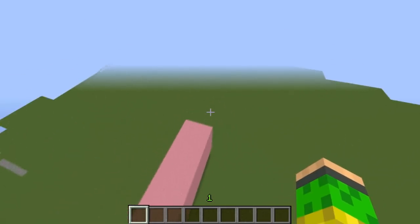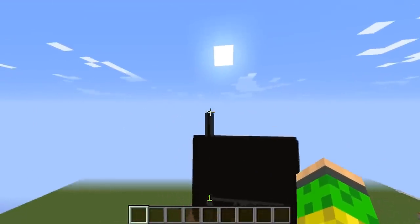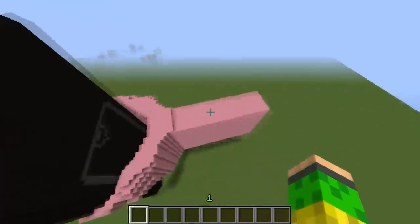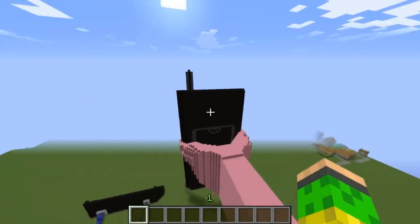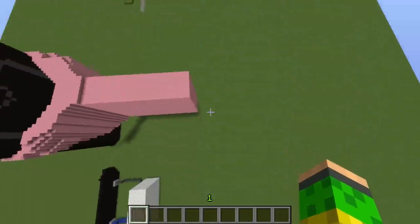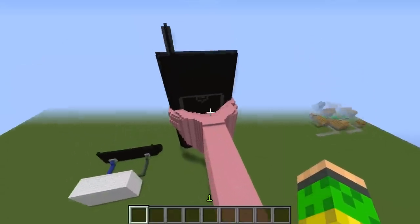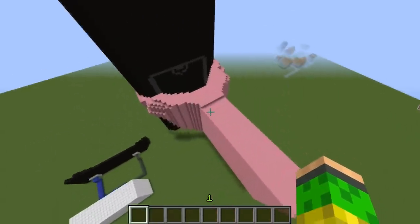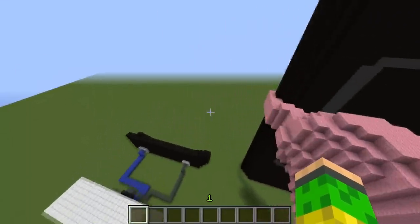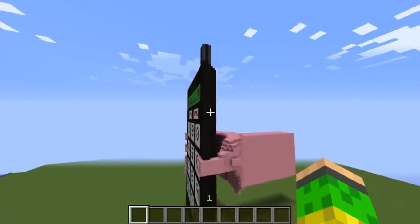I was gonna do a big pig right here, but I noticed this is too big just to be a cell phone and the pig would have to be like five times bigger than the cell phone — it wasn't gonna fit in Minecraft. So I just did the hand. That's why it's pink, because I was gonna do a pig, like the old cell phones — they used to use it for the house.